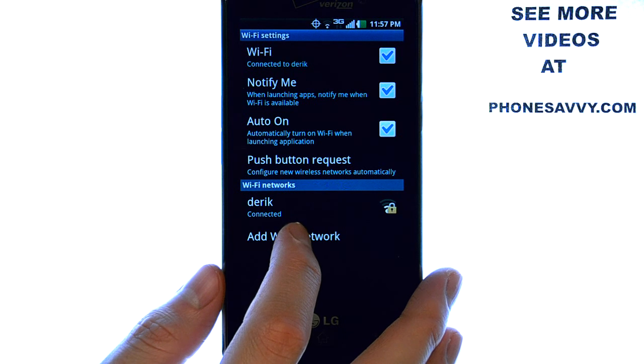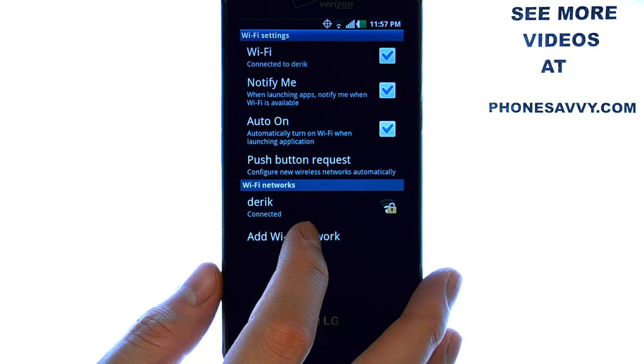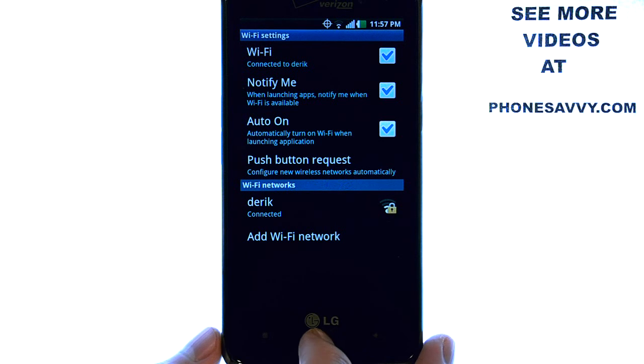After obtaining IP address, it will let you know that you are connected to this Wi-Fi hotspot. You can now begin using that internet source for all of your web-based applications.